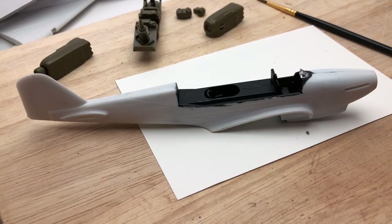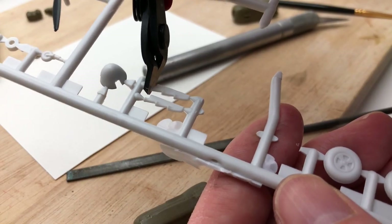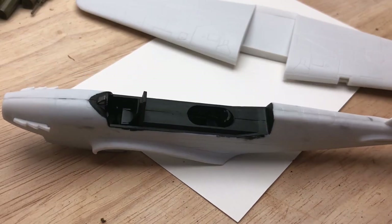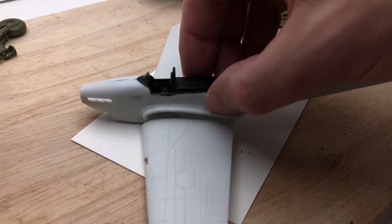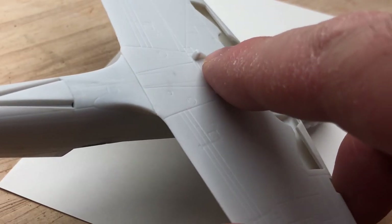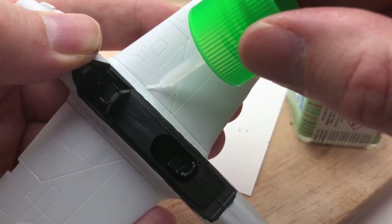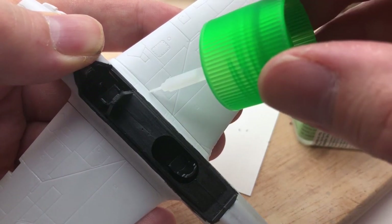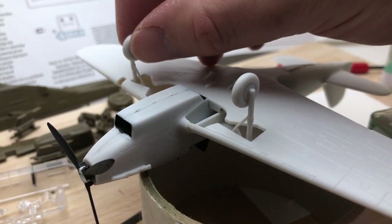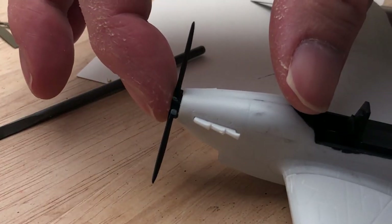Once done I could glue the halves together and that went fine — no issues, it all fitted with just a little bit of warping but that was to be expected. Cut out some of the details, glued on the exhaust and gun sight — the kit fitted together quite well. Then put together the wings: if you cut them properly they fit on pretty well. You have to make sure the bottom's attached first, then glue the top half of the wings to the fuselage. Wheels, propeller, and the landing arrestor hook all slotted in perfectly fine.